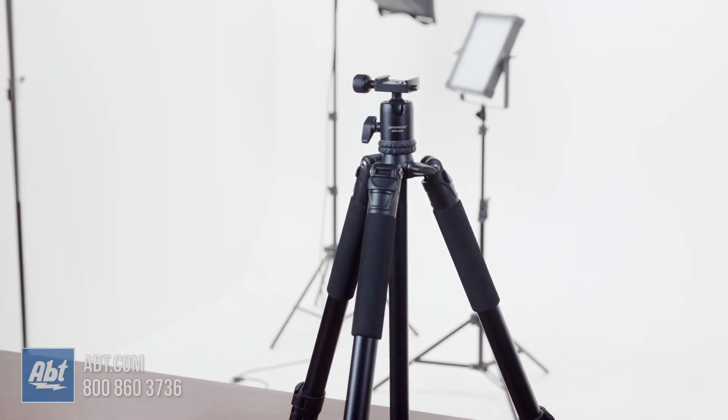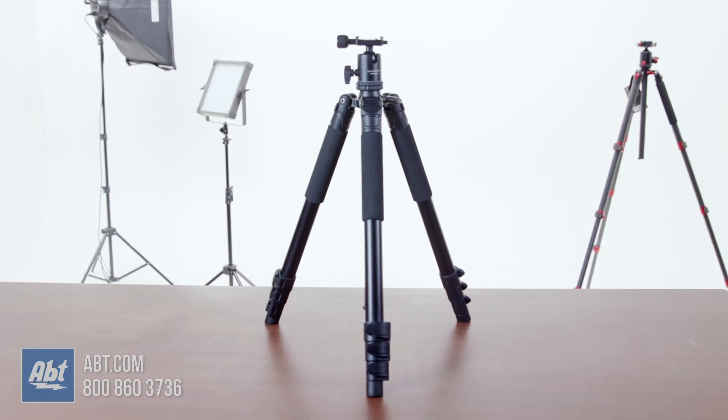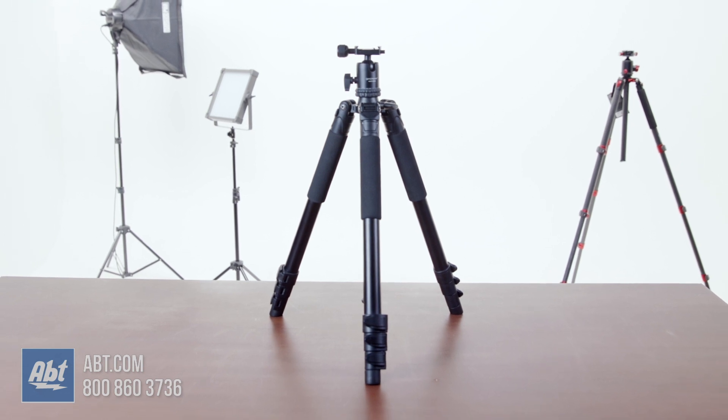Hi, I'm Carl with APT and this is the ProMaster Scout Series Tripod Kit, model SC426. It's an entry level photo tripod that offers good features at a lower price point. Be sure to click the links in the description for our current pricing.